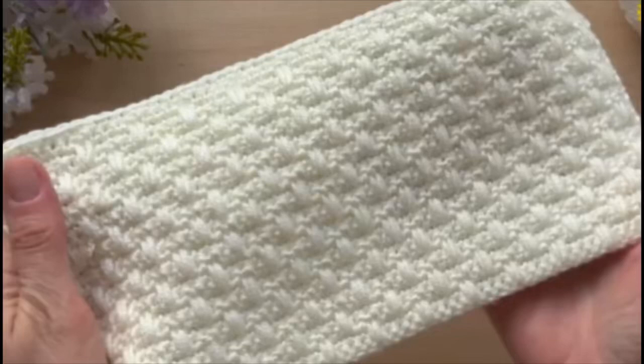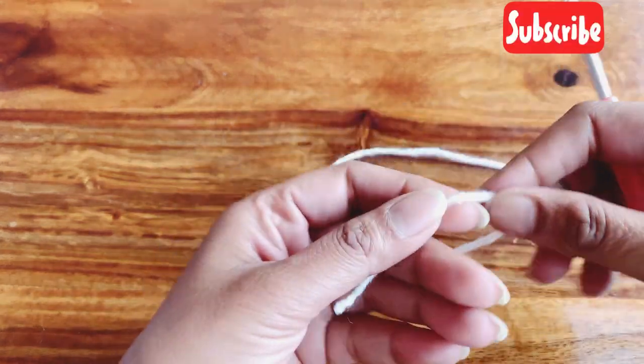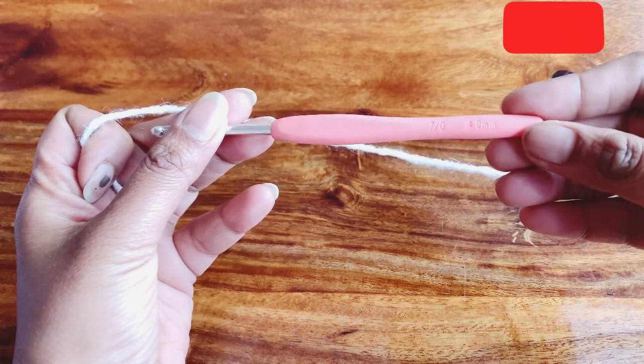Hello everyone, welcome to my channel. This is Aditi, and today I am here with a new pattern which looks very beautiful. You can use this pattern in making your cardigans, baby blankets, etc. To start with, I am taking my leftover yarn.